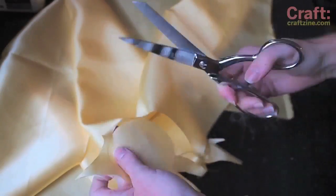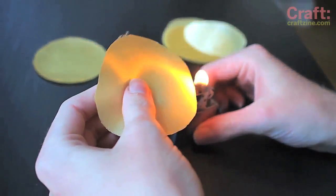If the fabric you've chosen is prone to fray, use heat to gently singe the edges of all 16 circles.